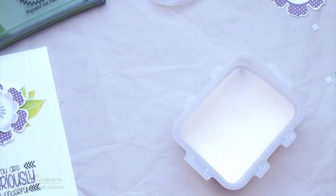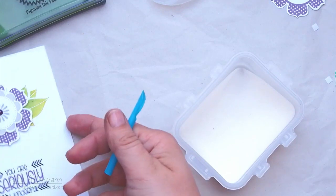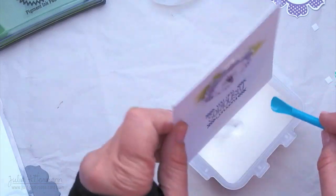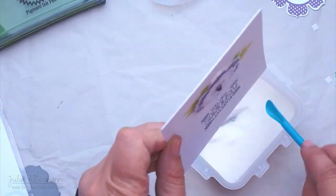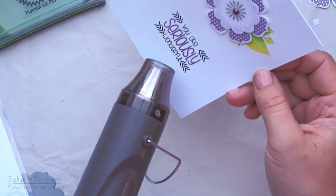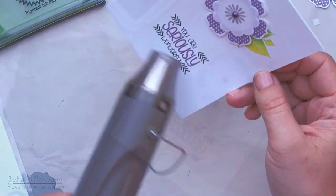It took me a little while to line this up correctly, but the result is absolutely worth the extra work. While the pigment ink was still wet, I grabbed my superfine clear embossing powder and just sprinkled this onto the wet purple pigment ink. Then I watched the magic of heat embossing happening — I hadn't heat embossed for a while, so I was almost giddy watching it turn.